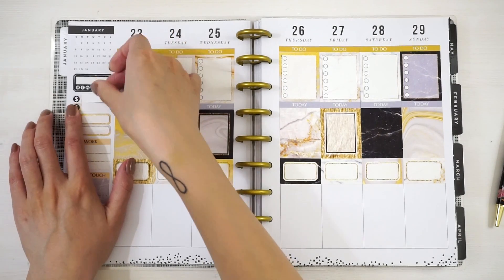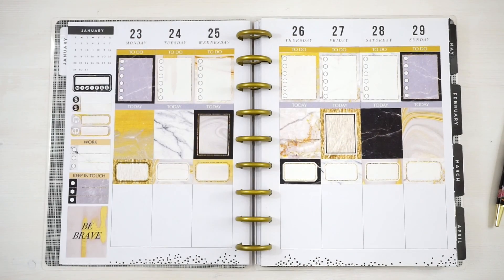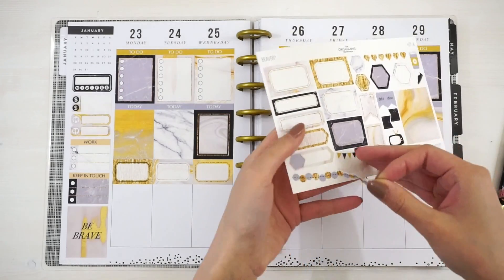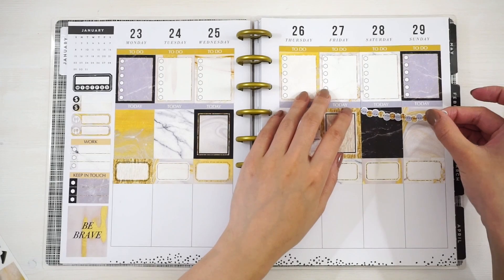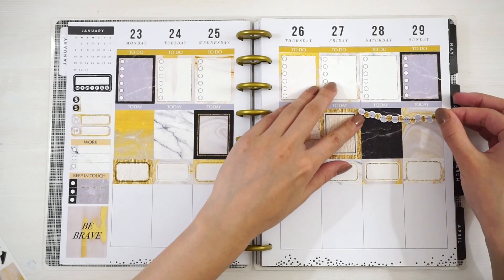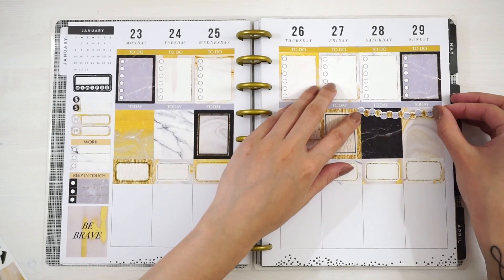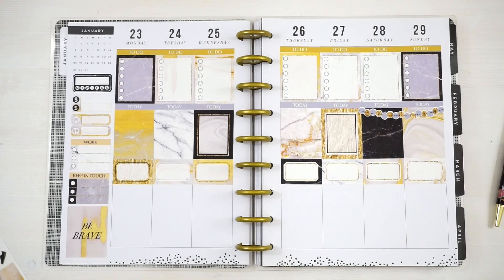I'm going to put in a little decorative element and grab this banner from Kit A and place it over the weekend. I just realized it's actually a little bit wider than it needs to be because it's made for the Erin Condren, but I think that's fine.